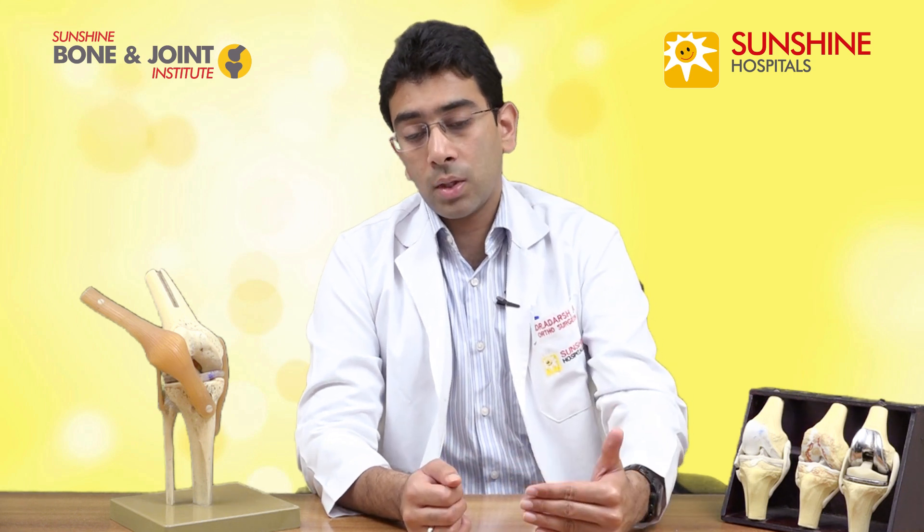Once you come to stage four of osteoarthritis, the cartilage is completely eroded. The conservative measures are basically to avoid progressing from stage one or stage two to the next stage. Stage three or stage four, you cannot reverse this. Once you've come to stage four, it's usually required to go for a procedure — a knee replacement surgery.